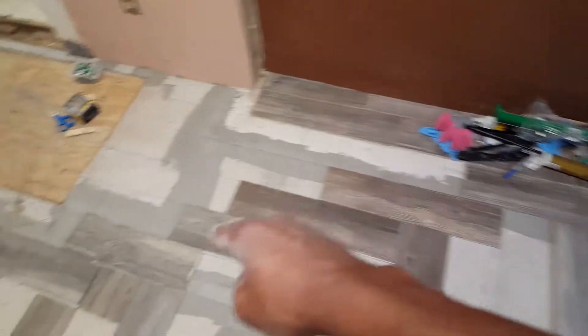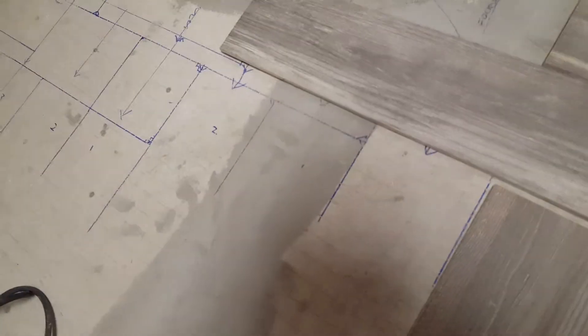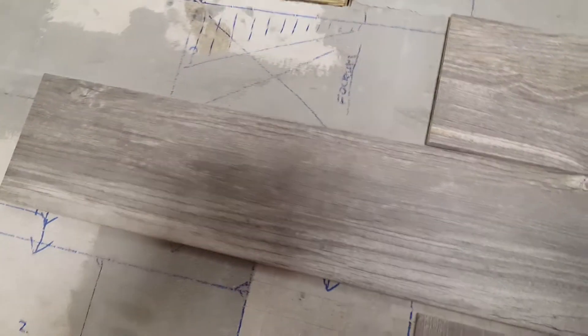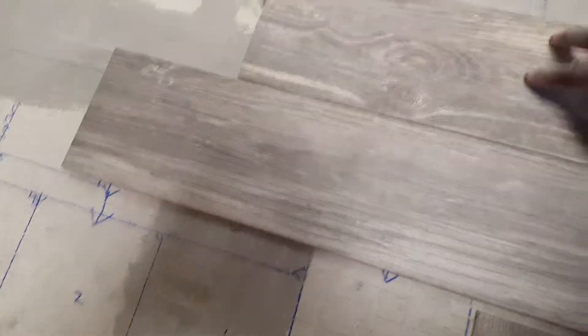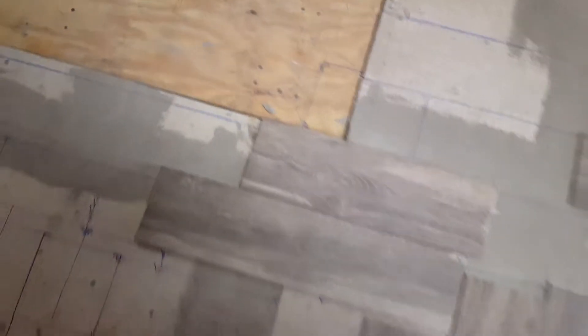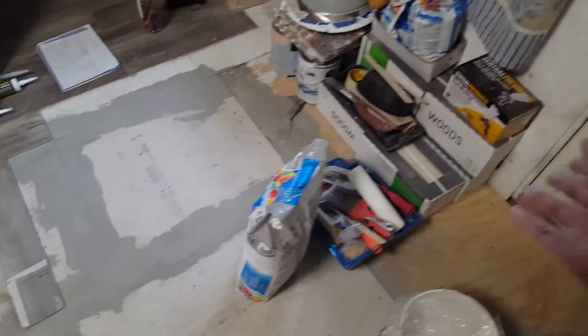These are also gonna be on a diagonal going that way, and that'll help correct for some of the oddities in the floor. There's a little oddity here, a little teeter-totter here, and one right here — so I have to build up some compound and hopefully correct it. It seems to be like a bend in the floor or something, but that's what I plan on doing today.